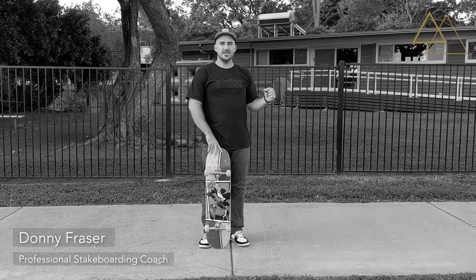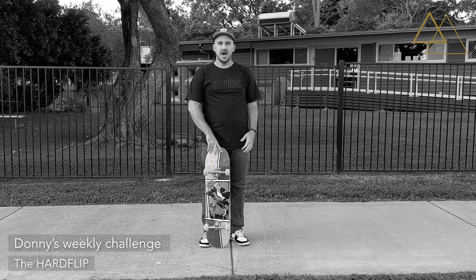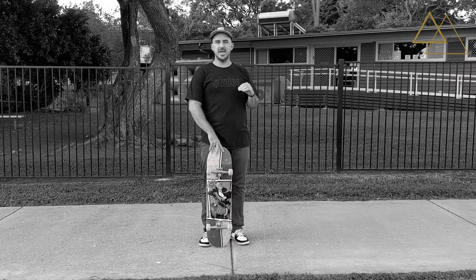Hey guys, I'm Donnie Fraser and I'm here to teach you an intermediate skateboard trick, the hard flip. The hard flip is a frontside shover kickflip, so if you're watching this video, you want to be able to do front shoves and kickflips.